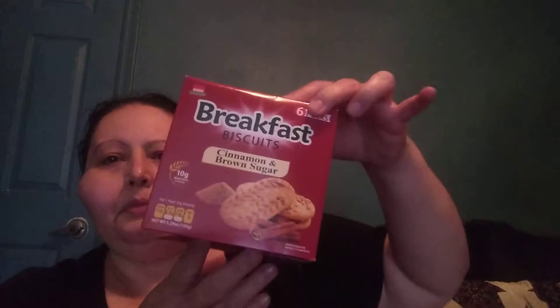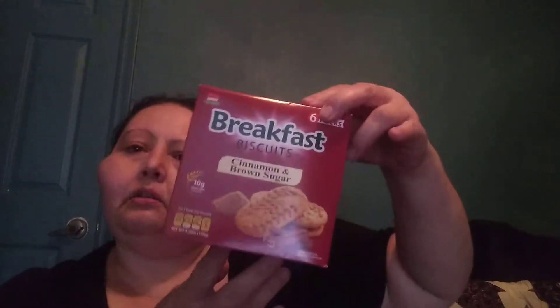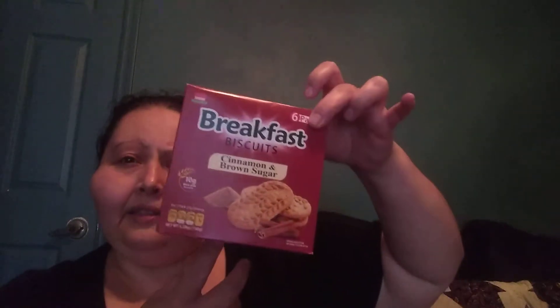I also picked up these breakfast biscuits. These are cinnamon and brown sugar flavor. I'm hoping that we like these. I just thought it'd be nice for just some coffee or tea in the morning — sometimes we just don't feel like an actual breakfast, so just to kind of carry us through into lunch, this with my coffee or tea.